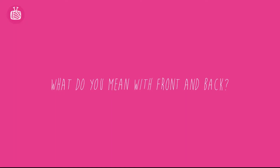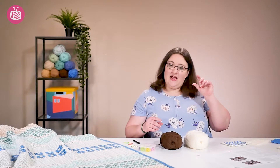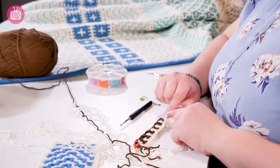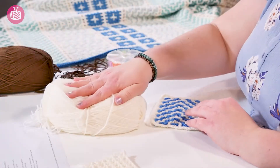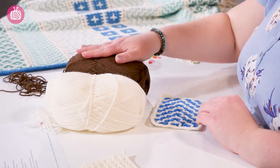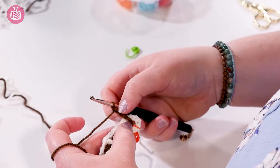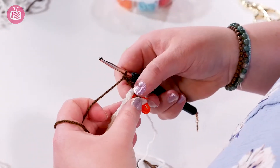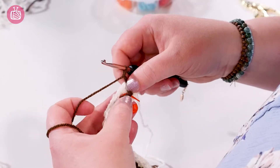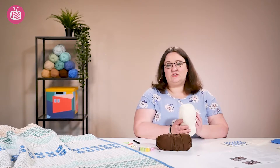The next question is about how to actually read the row instructions. Each row is given with an A row and a B row, and you need to do both of those rows working from right to left. So each row consists of two parts: an A row which you'll do in your color A, and a B row which you'll do in your color B. The instructions will say for color A at the beginning whether you should have your color B yarn in front or in back — that just means flip your ball to either the front or the back of your work. Then in brackets you will find the actual stitch instructions for your row.